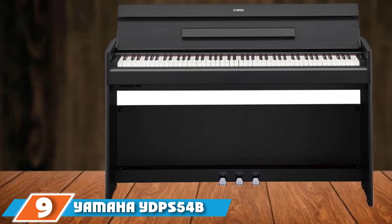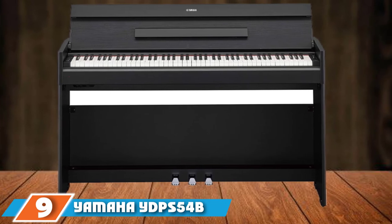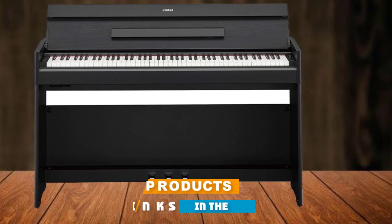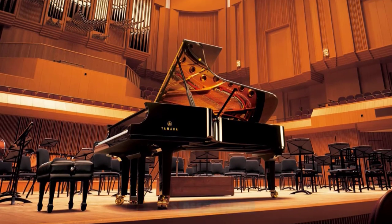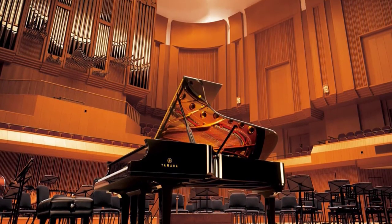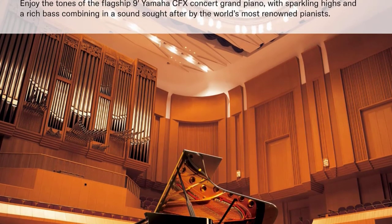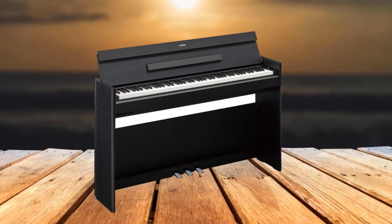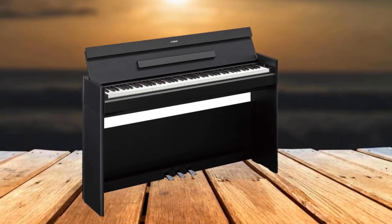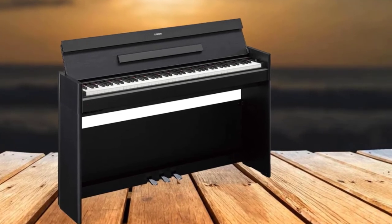Next at number 9, we have the Yamaha YDP-S54B Arius Series Slim Digital Console Piano. On the higher end of digital pianos for beginners, this elegant and compact console digital piano features a beautiful 88-key graded hammer weighted action that brings the sampled CFX Concert Grand flagship sound to life. The hammer action is weighted heavier in the lower register and lighter at the top, just like an acoustic piano.